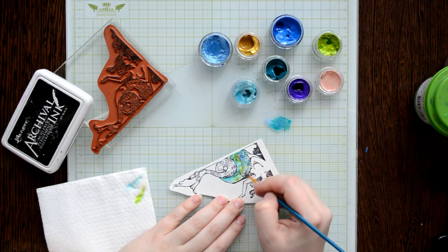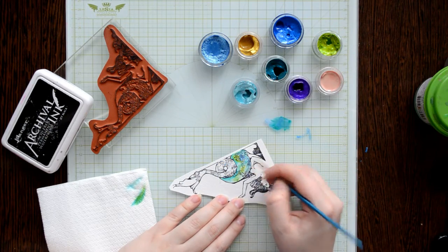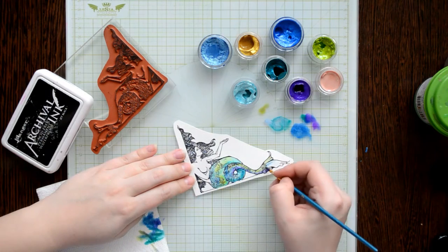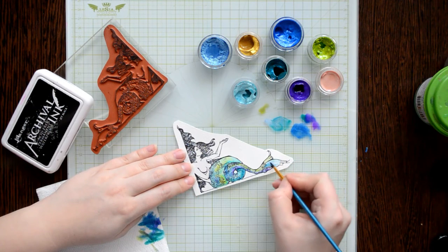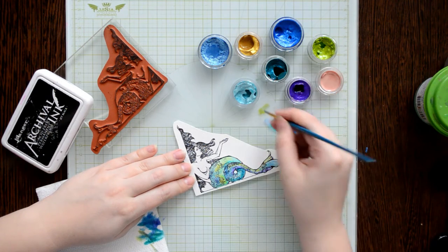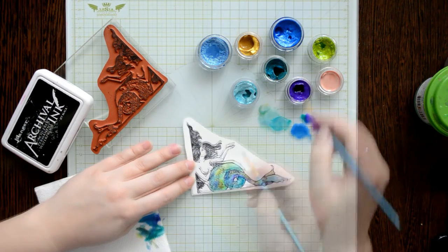First I covered the mermaid tail with water and only then began adding watercolor. I'm starting to paint from darker colors to light, mixing different colors with each other. Alternately I'm adding teal, green, and blue. Because the paper is wet, all colors blend great and I get a nice colorful gradient.